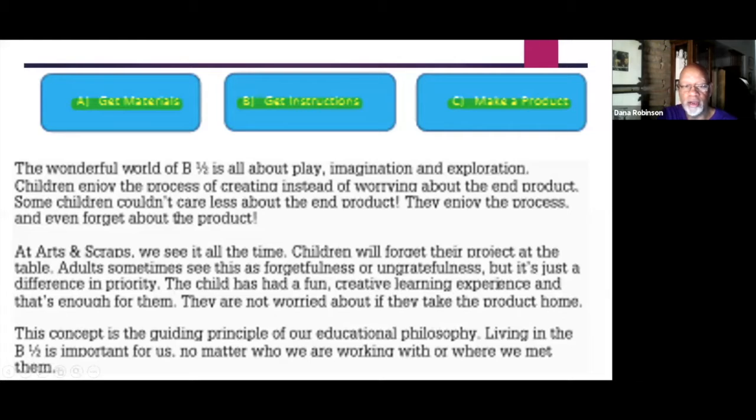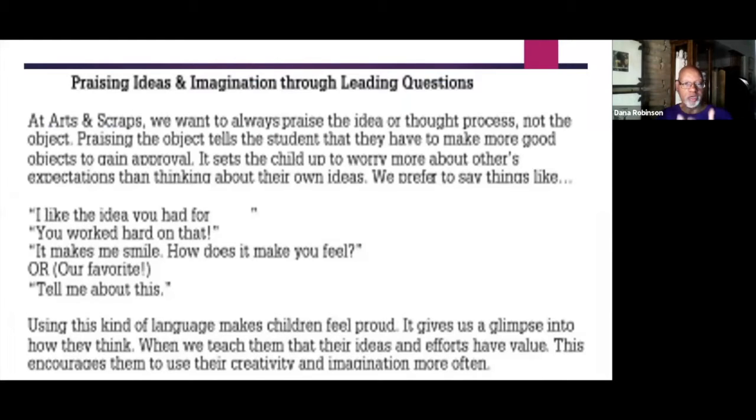That's the B and a half that we sort of grow out of as adults because we get very focused on product. When talking to children doing our projects, we use phrases like: 'I like the idea you had for that,' 'You worked hard on that,' 'It makes me smile — how does it make you feel?' or our biggest favorite, 'Tell me about this.' Another phrase we use is 'I don't know — let's go find out,' encouraging kids to research and experience their questions. Kids learn best when they're doing.